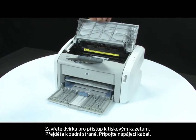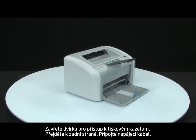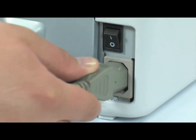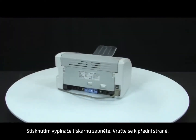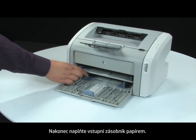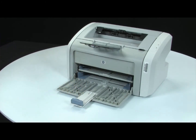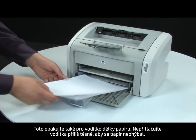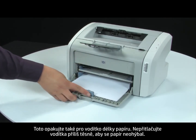Close the print cartridge door. Turn to the back. Reconnect the power cord. Press the power switch to turn on the printer. Return to the front. Finally, load paper into the input tray until it stops. Adjust the paper width guide until it stops at the edge of the paper. Repeat for the paper length guide as well. Do not push either guide in so tightly that it starts to bend the paper.